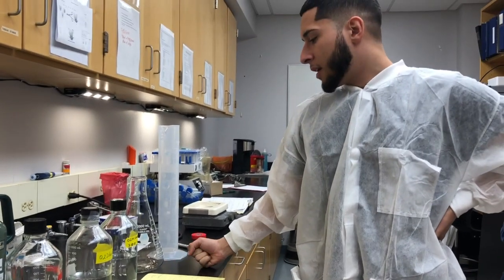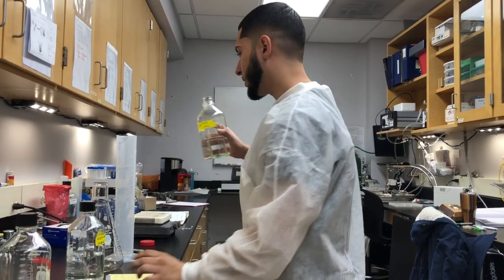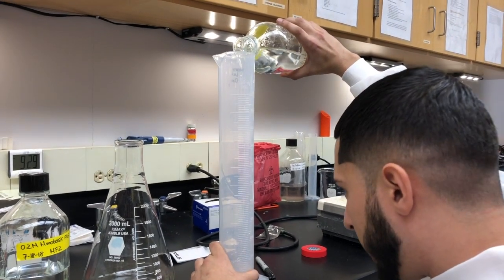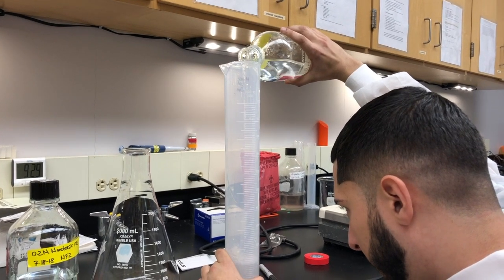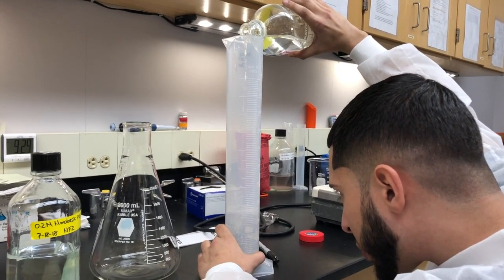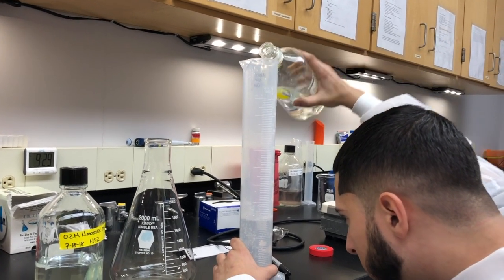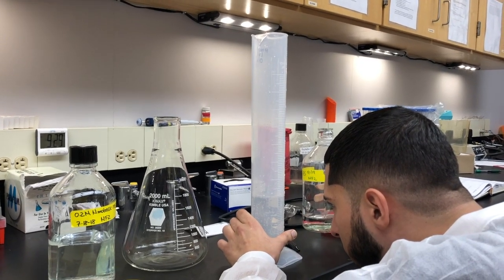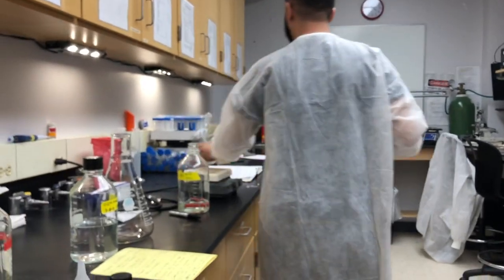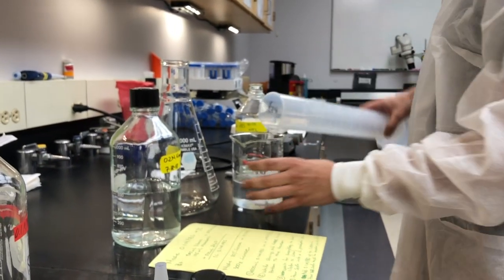So to make one liter of PBS, what we're going to do first is get the dibasic and measure 305 milliliters of it. You want to get eye level with the graduated cylinder so you can see exactly how much you're pouring in. We're going to go for 305 milliliters, then put it in our beaker.